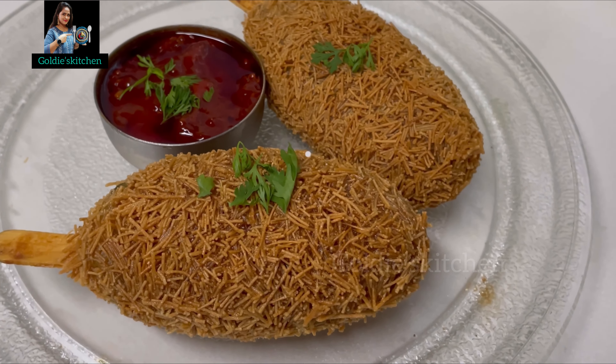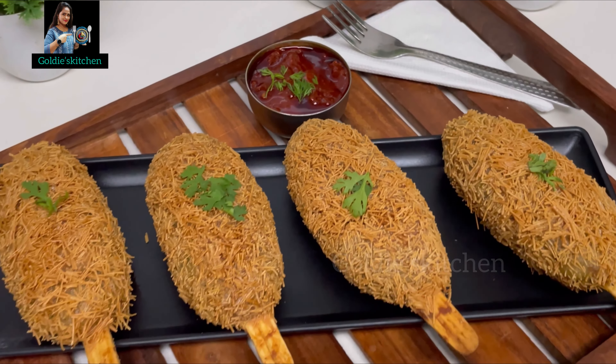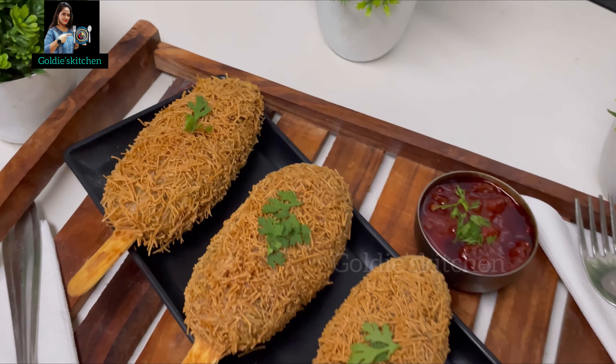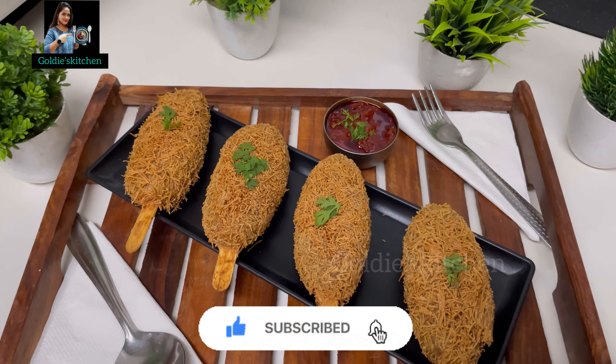So guys, try this recipe today and let me know in the comments section how you liked the vegetable lollipop. If you liked the video, please give it a like and subscribe to my channel. Don't forget to press the bell icon so you never miss any updates.